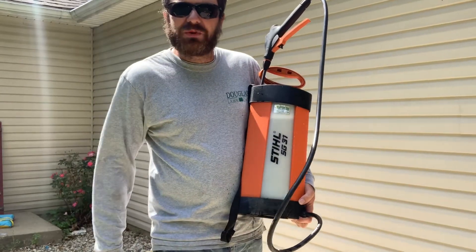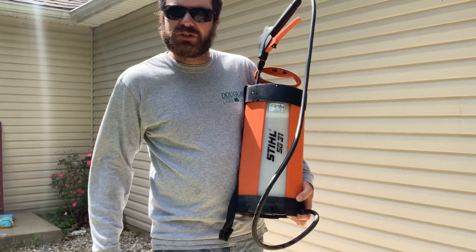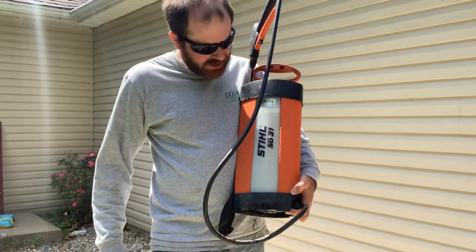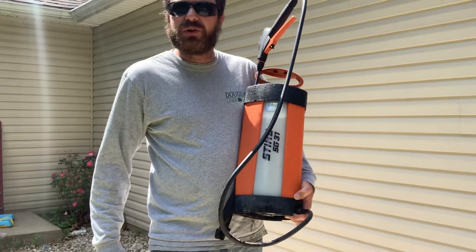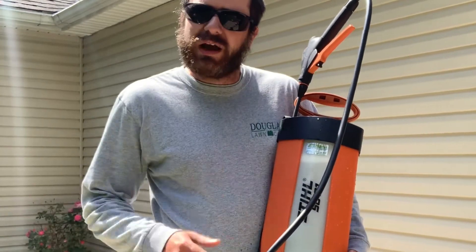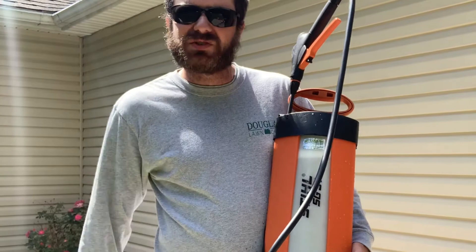What is up everybody! I just wanted to do a quick review of my Stihl SG 31 sprayer. I'm going to spray it around the house and show you how this thing works and give you my opinions on this sprayer from Stihl.